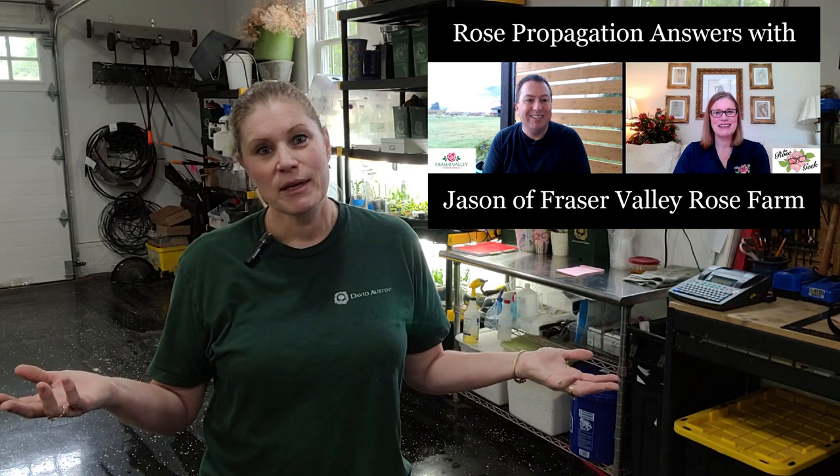Hello fellow Rosarians, thank you for joining me today for a garage video. I am so excited to learn how to propagate. I did a video a few weeks ago with Jason from Fraser Farm to try to tweak what I'm doing wrong. It takes three weeks or so to see the results, and I have been successful now with some of my rootings. I'm going to do a video in the very near future to show you how to propagate.